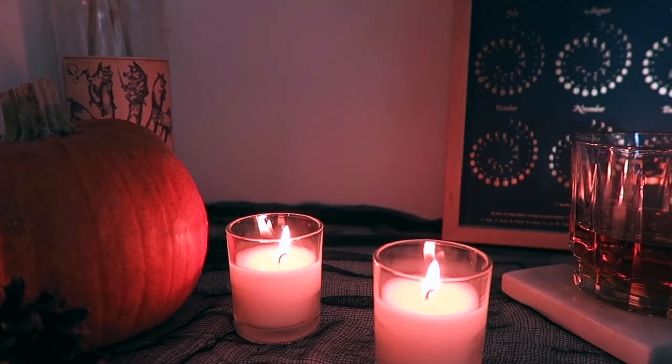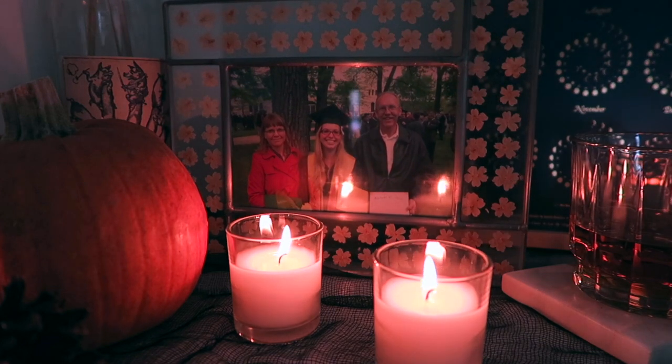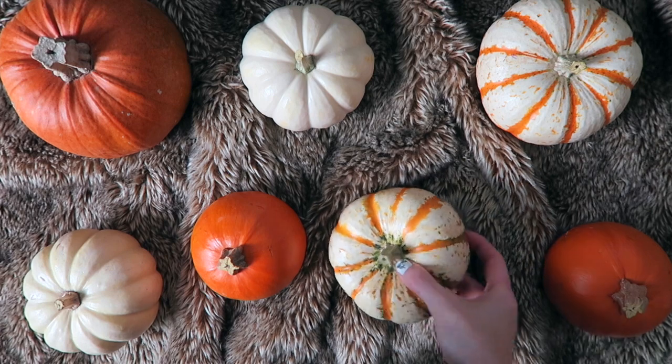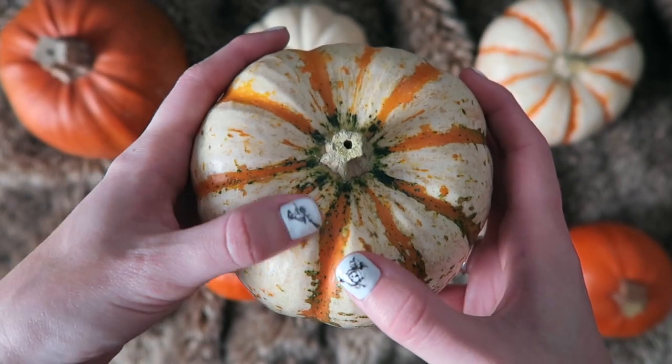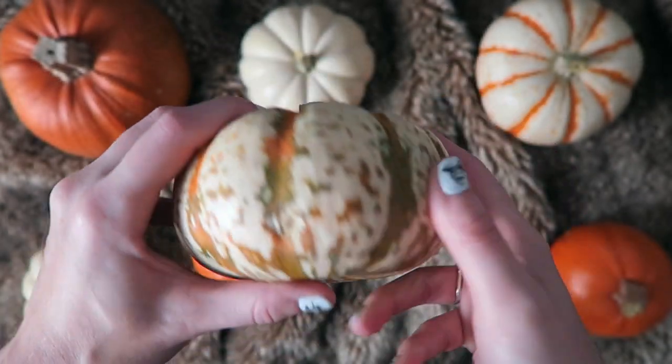There are many different objects you can put on your Samhain altar. The most important would probably be pictures of loved ones that have passed on, because at its core Samhain is all about remembering our ancestors. And because it marks the end of the harvest season, you can put certain harvest foods like pumpkins, gourds, squash, Indian corn, pine cones — anything you find around as a representation of this particular season.